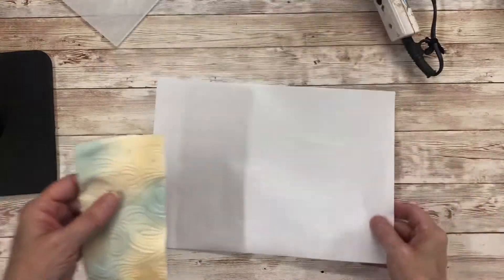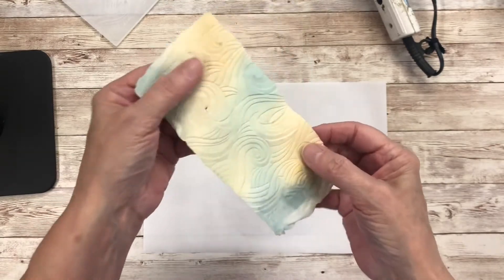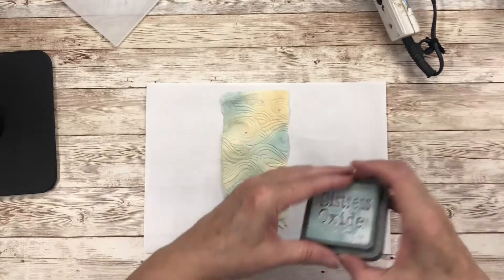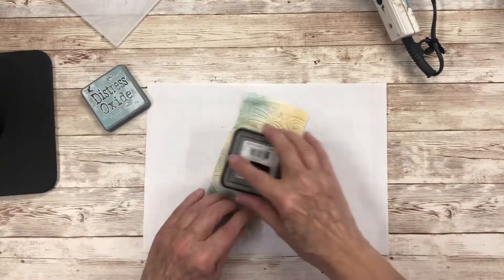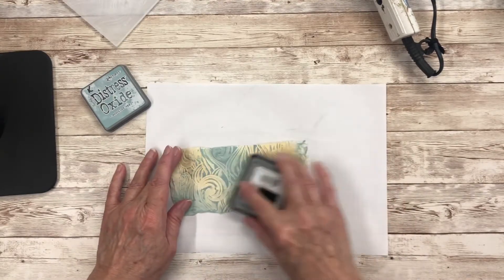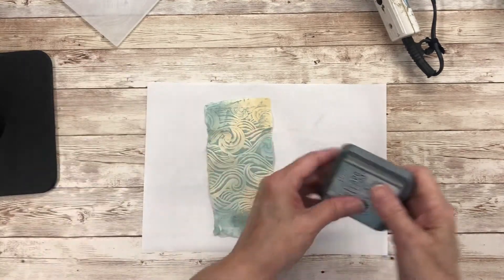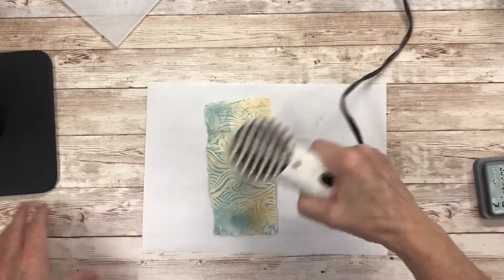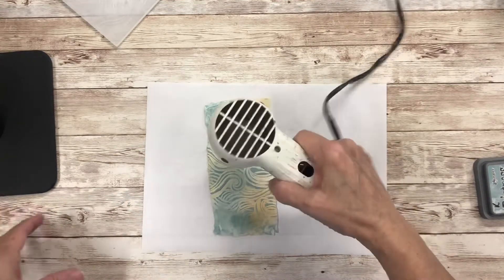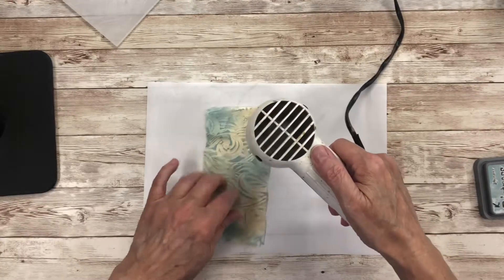Okay, so putting this piece of paper back down — it's dry, so you can see the design quite well there and it's holding up quite good. So I'm just going to take the speckled egg and just wipe over the top, and that really brings the design out. Another quick dry, and you can see this is quite a quick technique, quite an easy way to do a fast background using the embossing folder.